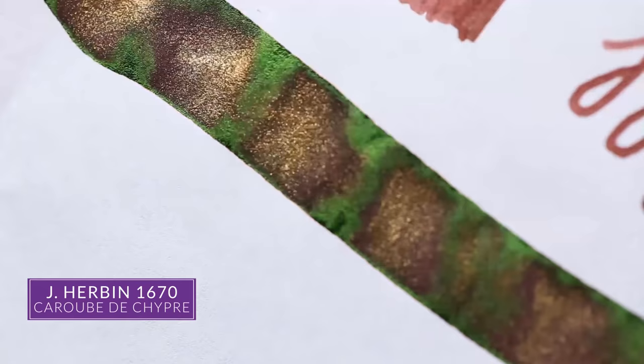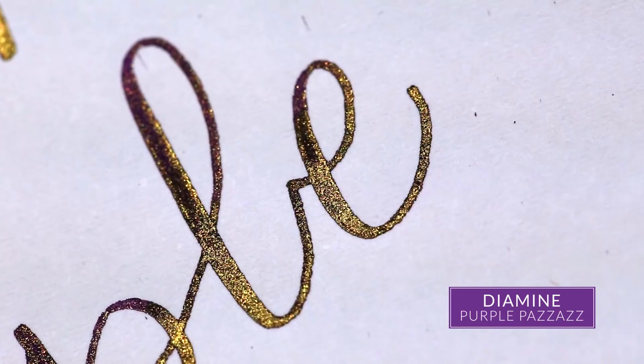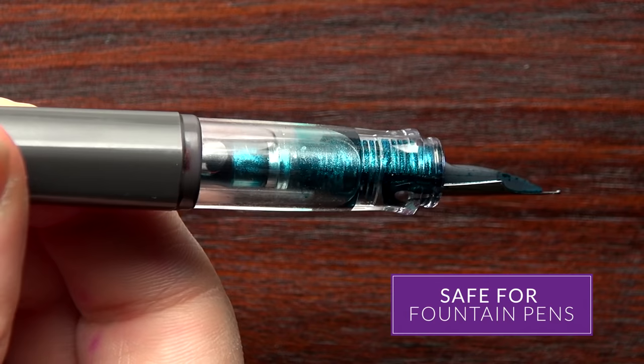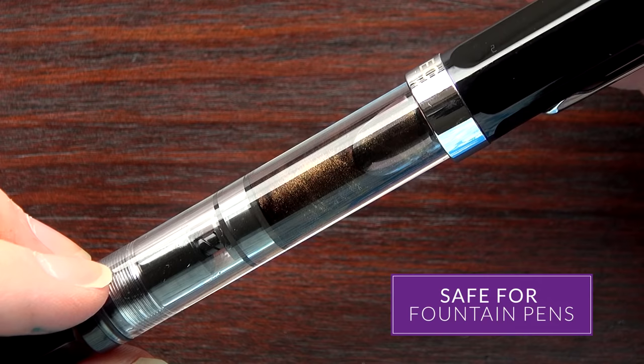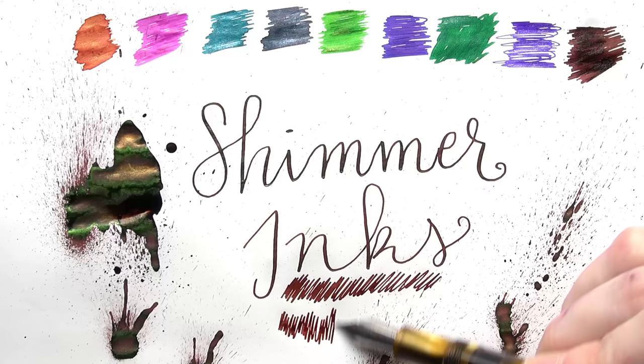The thing about shimmering inks is they're not drastically different than your conventional fountain pen inks. It's essentially conventional ink with some sparkles added to it, so when you put it down it looks very glittery. A lot of people think that using them will somehow damage their pen because it's kind of an unconventional thing, but really it's not that different. It's still safe to use in pretty much any fountain pen.